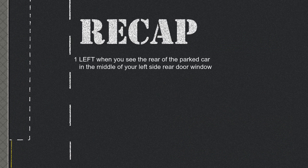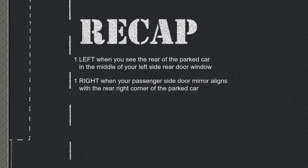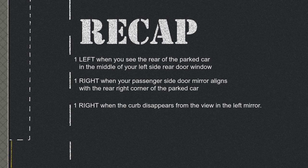Summary of steering cues: One turn left when you see the rear of the parked car in the middle of your left side rear door window. One turn right when your passenger side door mirror aligns with the rear right corner of the parked car. One turn right when the kerb disappears from view in the left mirror. One turn left as the kerb and your car look parallel in the left mirror.